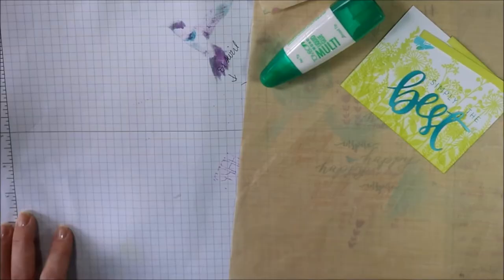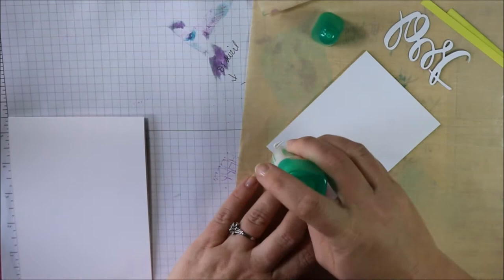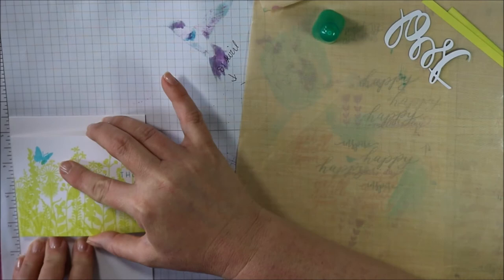Assembly is pretty easy. I'm just going to use my standard card base. I like to use my grid mat to line up my card just to make sure I have this panel lined up evenly, and then I'll press it down. And if the cardstock doesn't quite match up, you can use your paper snips to just trim it off the edge.